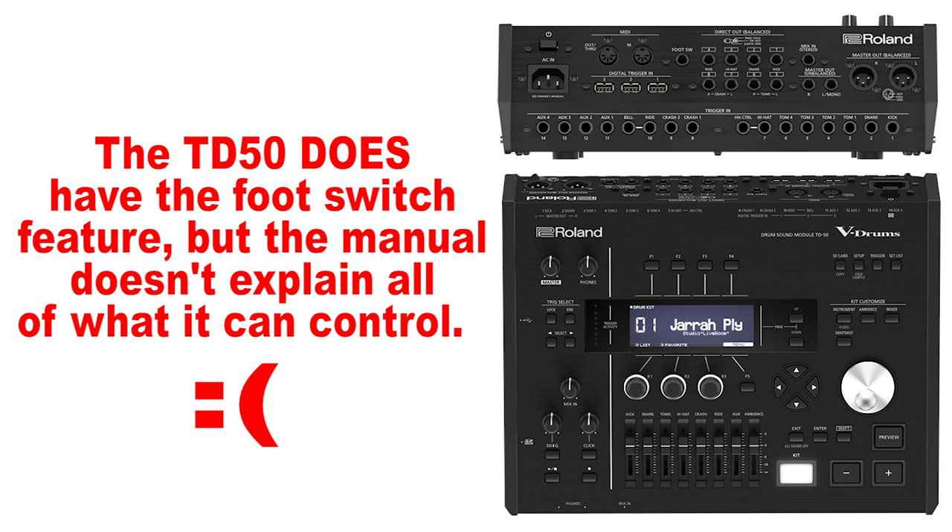If you're wondering what kind of foot controller to use, the ones I've gotten working are by Digitech — the GNC-FX and the FS-3X. As long as it says foot controller on it, you're probably good to go, and as long as it only has one input. It usually has three buttons on it but only two of them will work — up and down.